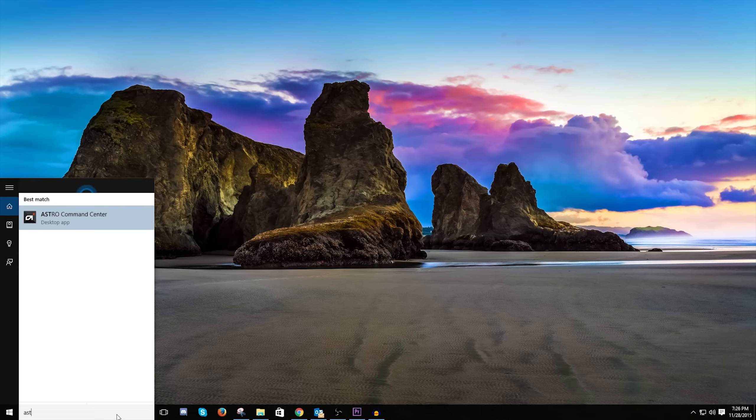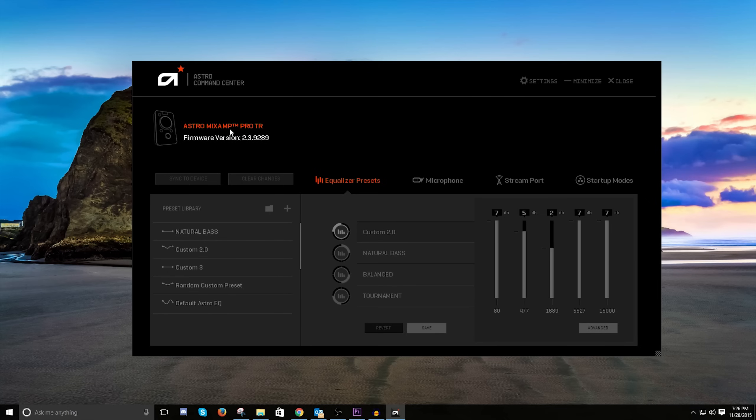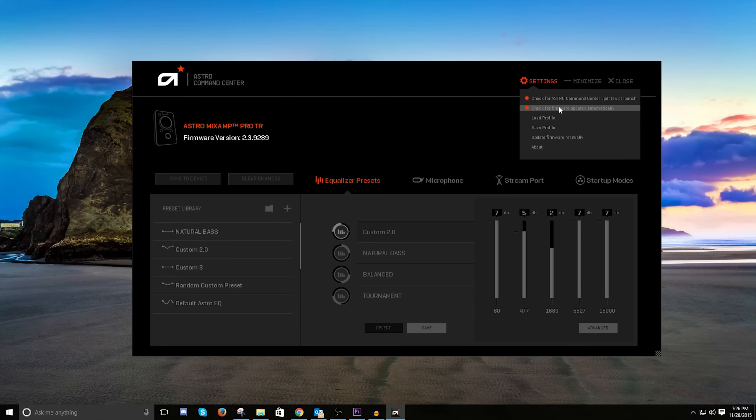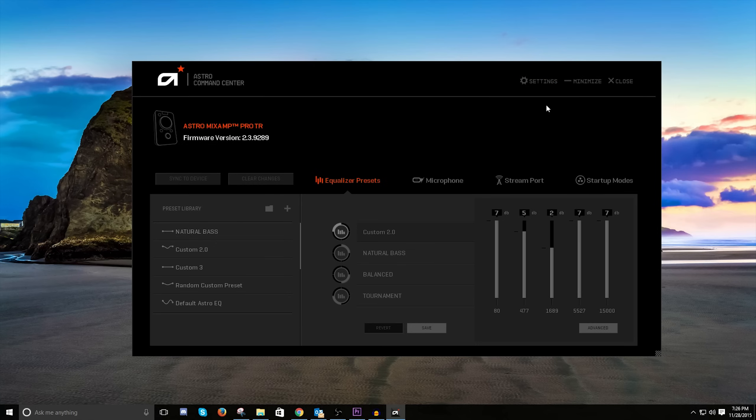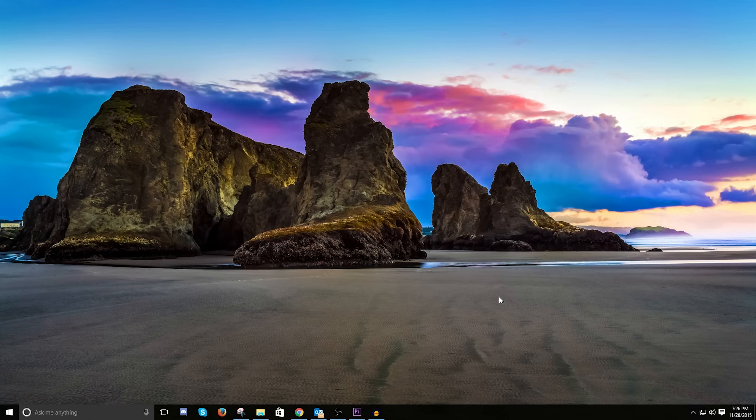You can also switch this setting in the Astro Command Center — search for it in the search bar. Make sure you're on the latest firmware version; as of November 28th, 2015 it's version 2.3.9289. Make sure 'Check Firmware Updates Automatically' is checked. Also, if you don't like the sidetone of hearing yourself in the mix amp, turn the sidetone all the way down and click Sync to Device.